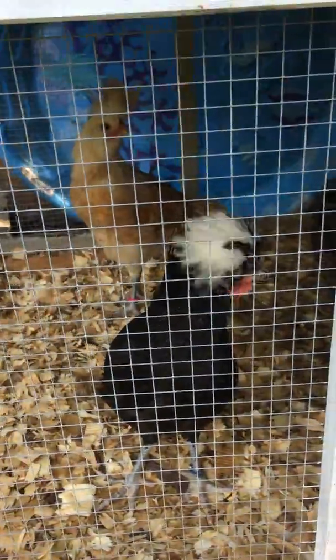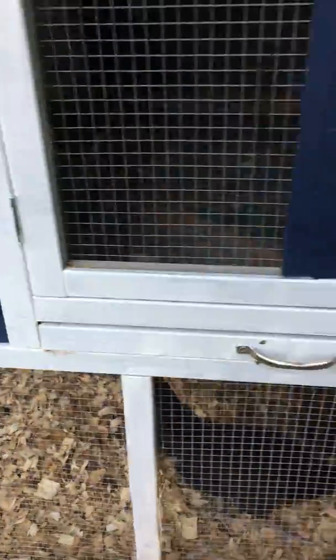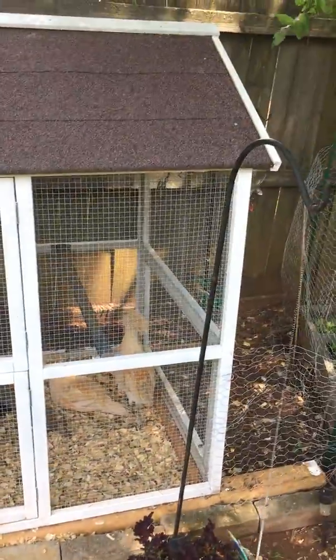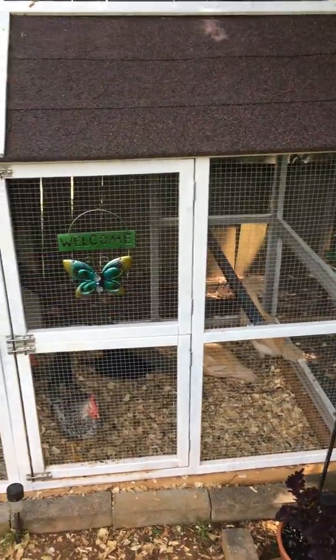This is their digs and their food and their water is up in here. I can't let you out — we got bad weather coming. I just wanted to show this to you that roosters can live in harmony, and I've got seven in here.